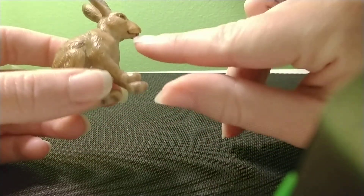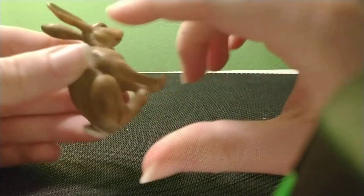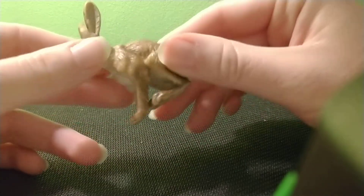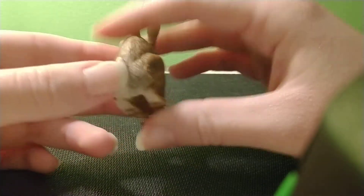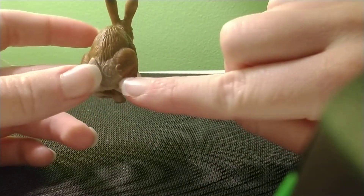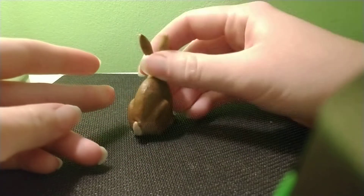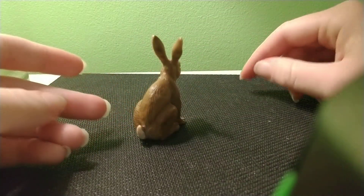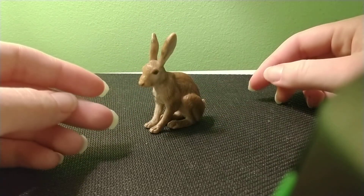I really like the way his legs are formed and the muscle on him — just everything. He's a very good model. One thing I would comment, and this has been a comment for most of the Schleich rabbits, is the CE marking on his butt. That really takes away from taking realistic pictures. His is not as prominent, and you could hide it easily, but you still have problems taking pictures.